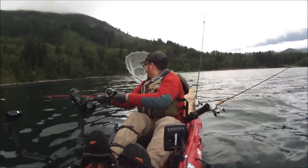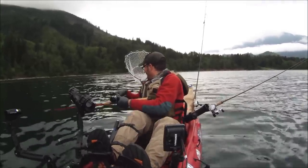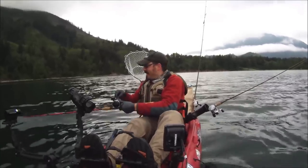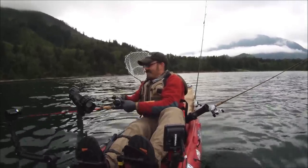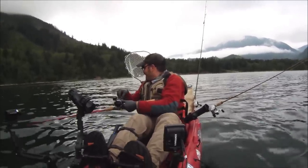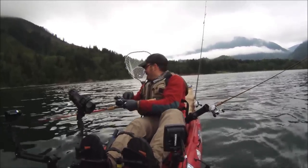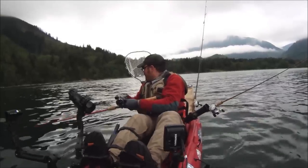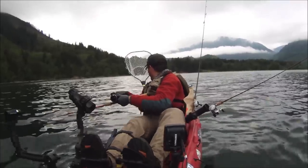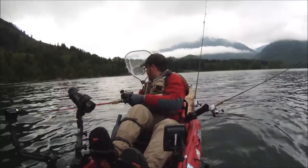Here we go, fish on! That didn't take long. That was crazy — it wasn't even in the water a few minutes and I got a fish on. That was on the Yakima Bait Fast Limit Dodgers and the small Paulina Pete micro hoochie stringy.